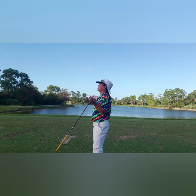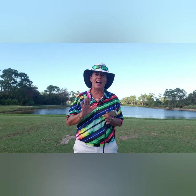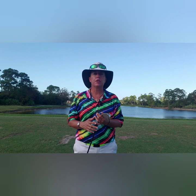Good morning everyone, it's Trish. I am out here on this absolutely beautiful day and I want to talk to you about things we can do to help improve our game. Now last week I talked to you about Ben Hogan's five fundamentals. I know that I have talked about how to hold the golf club before, our grip. Today I want to talk to you about why that's so important.